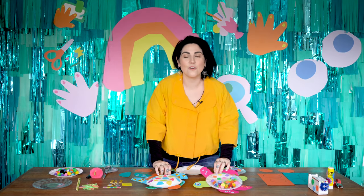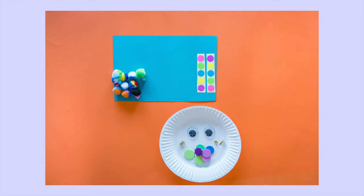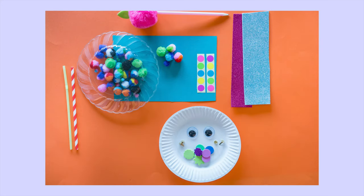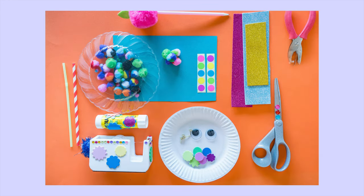For this project, you're going to need coloured paper, a paper plate, foam stickers, split pins, googly eyes, stickers, pom-poms, a plastic plate, pen, straws, craft foam, glue, scissors, tape and a hole puncher.